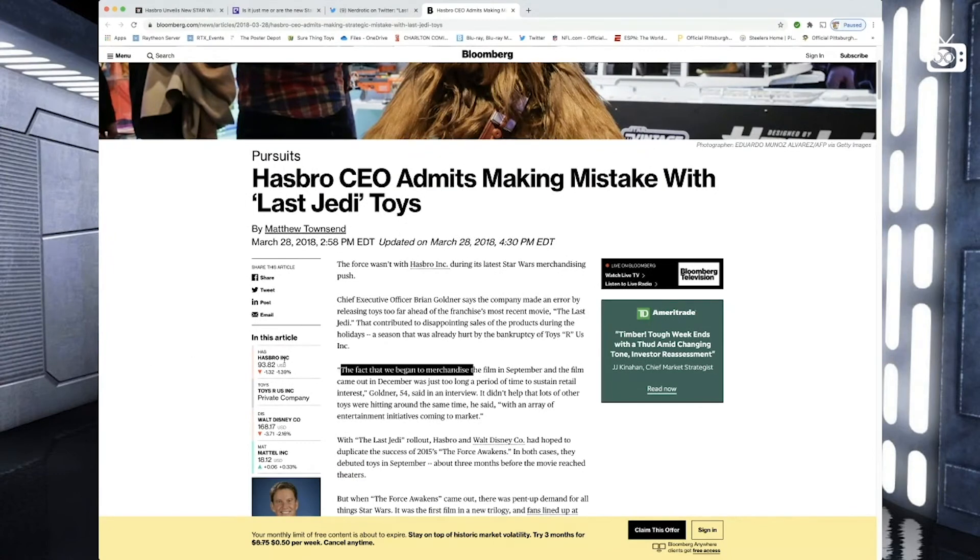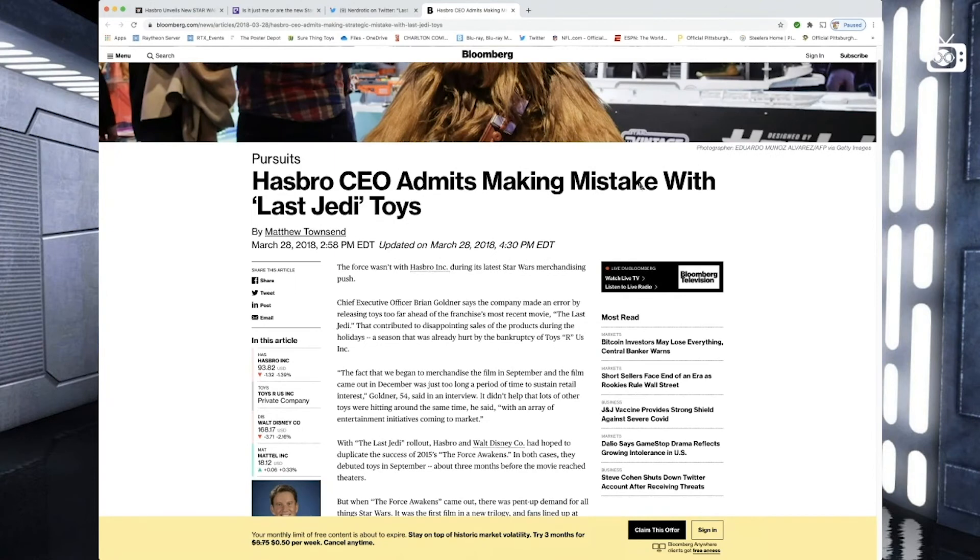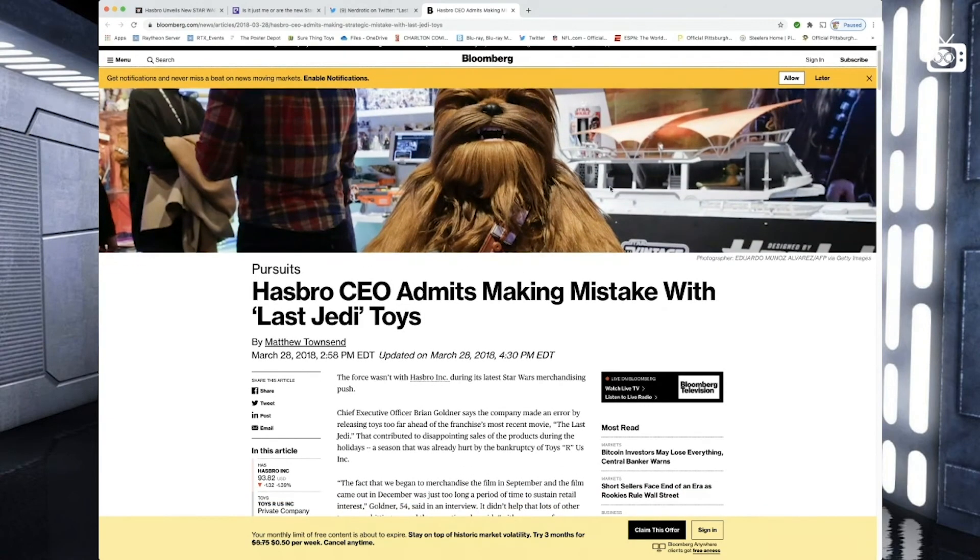Even Hasbro's CEO admits to making mistakes with The Last Jedi toys. He says the fact that they began to merchandise the film in September and the film came out in December was too long a period to sustain real retail interest. I'm not so sure about that — when I was a kid, people were paying for Star Wars figures before they were even out, buying a piece of cardboard a year in advance just to be promised toys someday. I even remember seeing Boba Fett a year before Empire Strikes Back was released. I don't think the timing is the issue. I think the Disney sequel trilogy characters are just terrible — Finn was underwritten, Rey is a Mary Sue, Kylo Ren's a whiny brat. These characters are terrible. So it's not you, Hasbro — it's Disney.